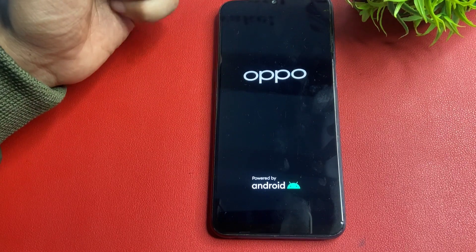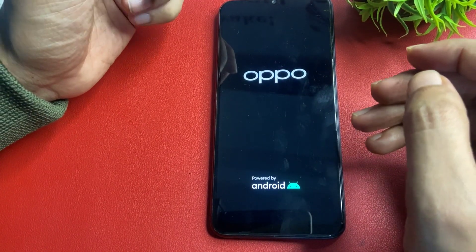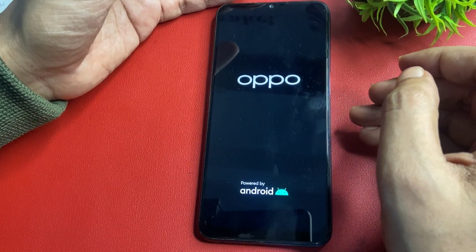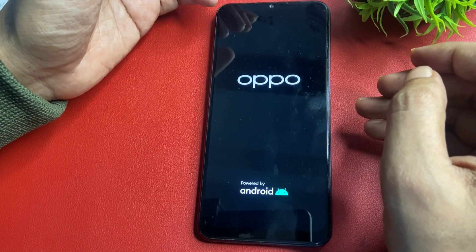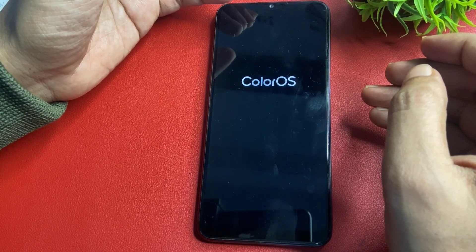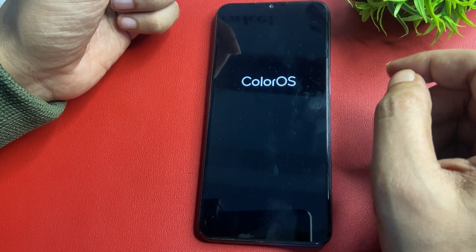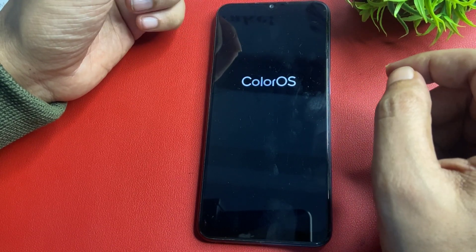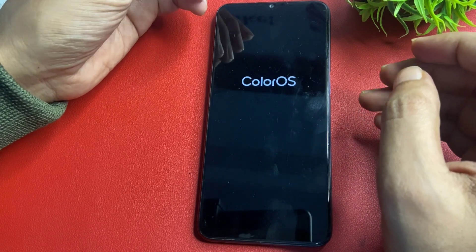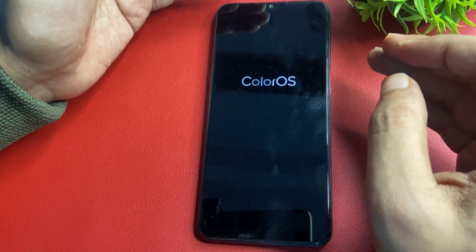The next step is very important, so don't skip any single step. Otherwise, your phone won't open. This is a time-consuming process, but it is a 100% certified method and your phone will definitely be unlocked.